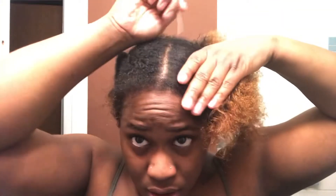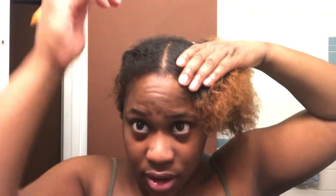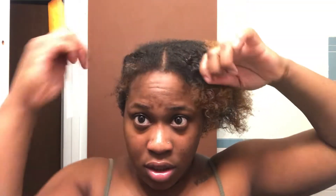Look at this — I just love how the two strand twist stretches my hair. You don't even have to blow dry it or anything, it just stretches it out. I don't know how to braid, but I was playing in my hair and realized I can do a two strand twist and a two strand flat twist.